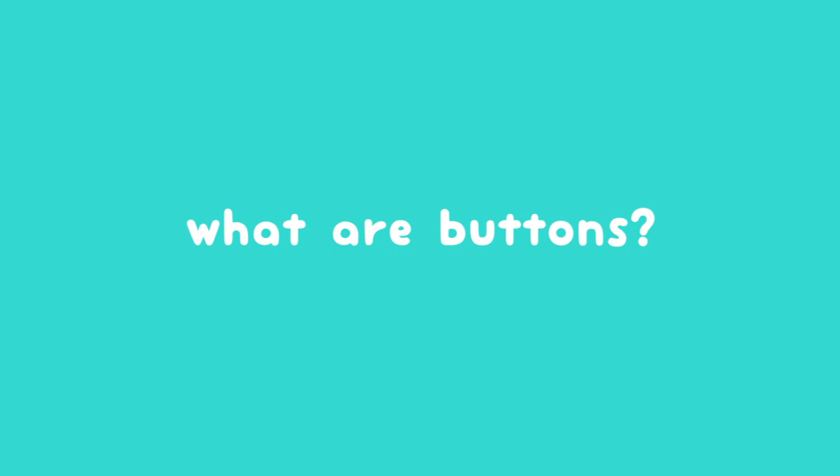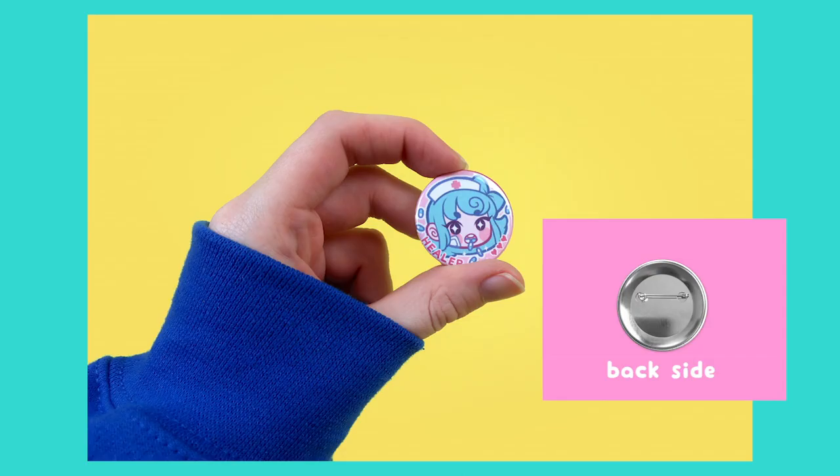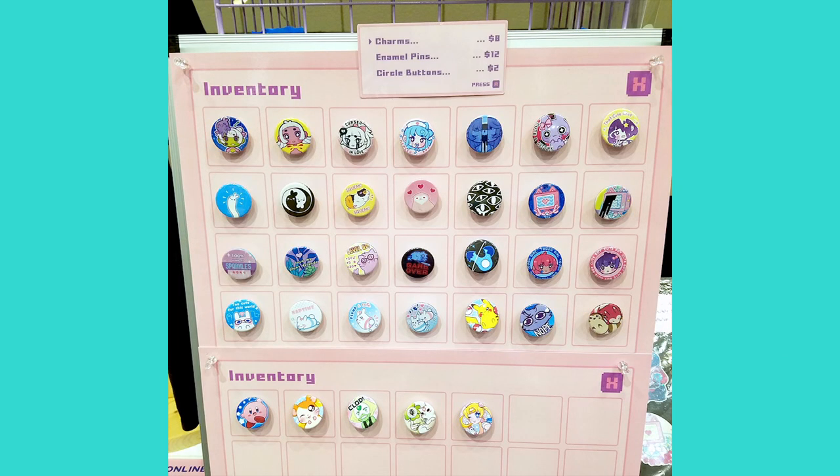First off, what are buttons? Buttons usually refer to the pin back style of button or badge that is designed to fasten to a surface using a safety pin mechanism. This mechanism is located on the back, and on the front an illustration, text, or other design is featured. They are usually circular in shape but they can come in other shapes, and we'll talk about that later in the video.